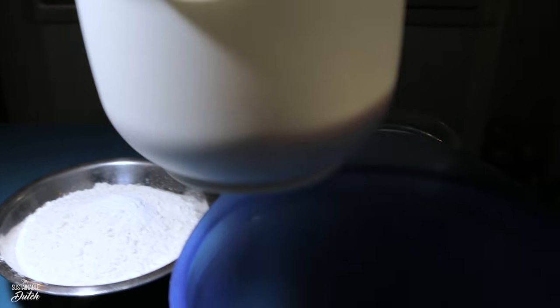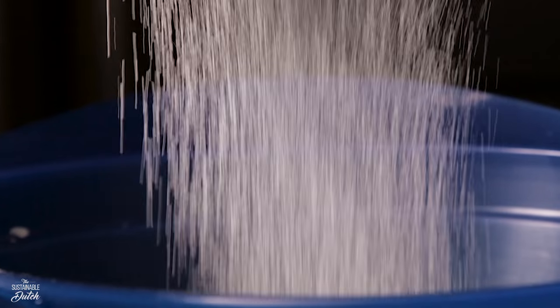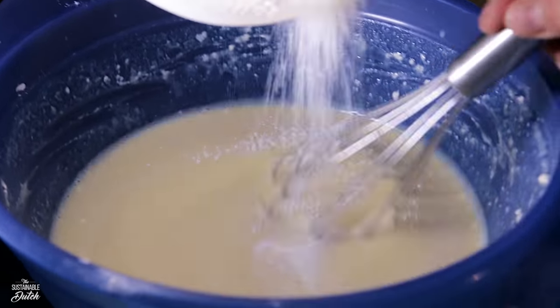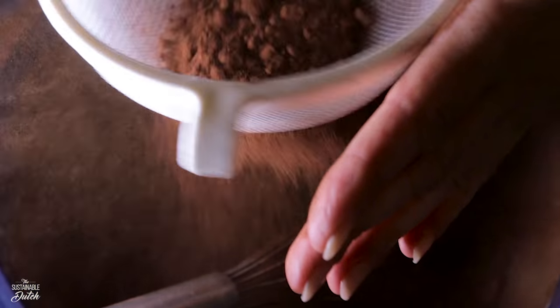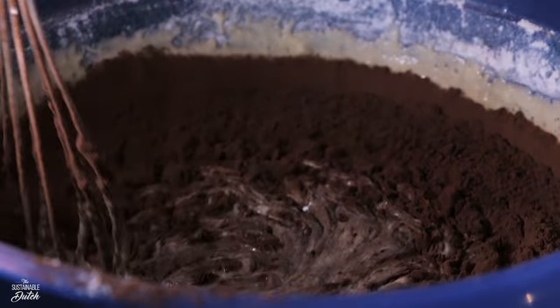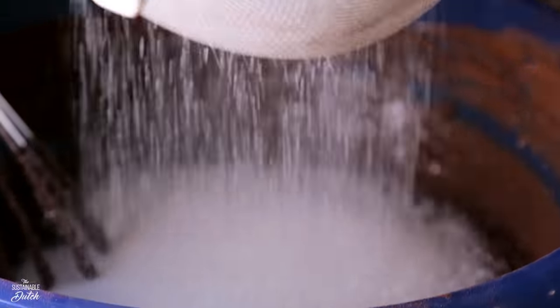Put the wet mixture in a big bowl if you haven't done that yet. Sift the baking powder, baking soda, sugar, salt, flour, and cacao through a sifter into the bowl and stir the mixture. Don't forget the sugar — it will taste gross without the sugar, believe me, I tried it. Taste the batter; if you find it not to be sweet enough, add more sugar.